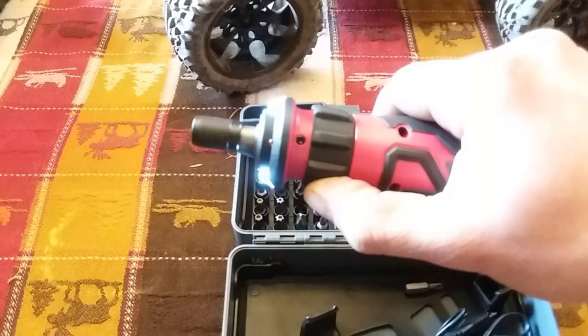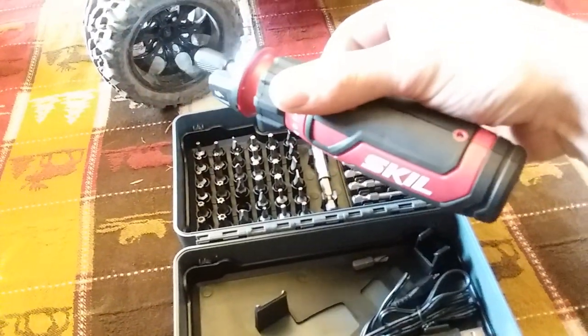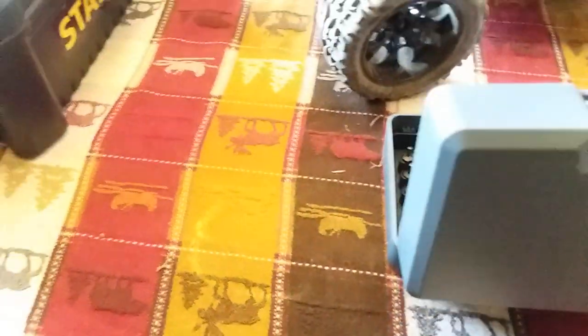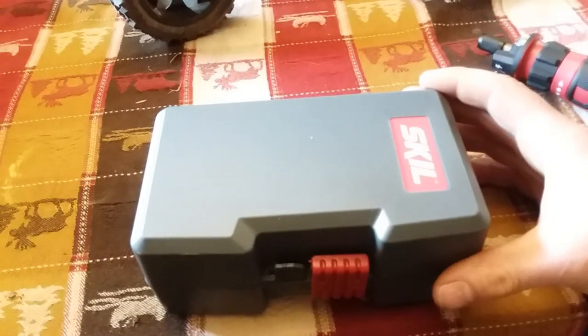You have directional control — forward and reverse — easily with your thumb. It's got lights on it, and I'm just going to do a quick demo of this. I don't think it has a part number on the box. It just says Skill.